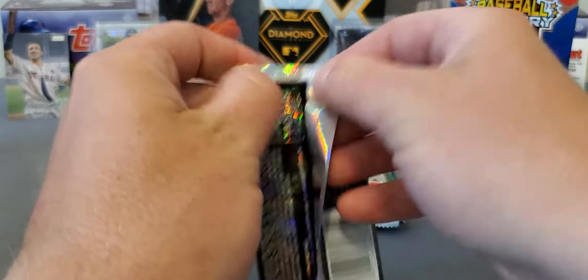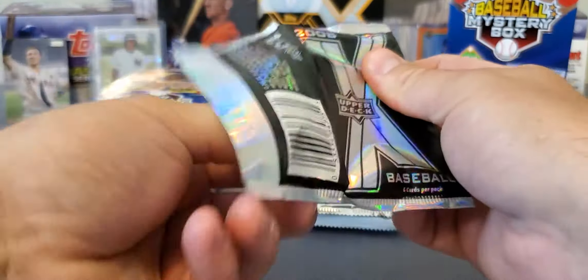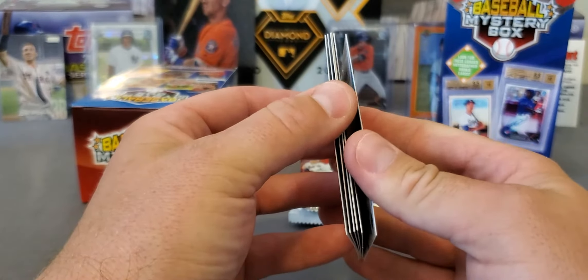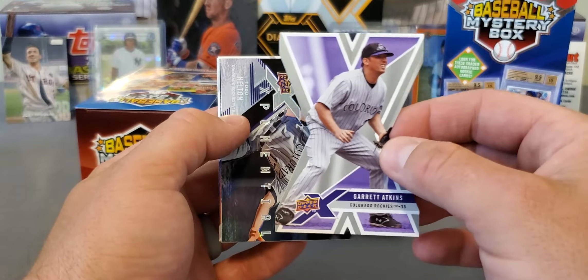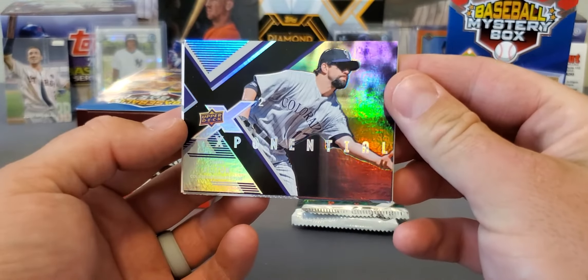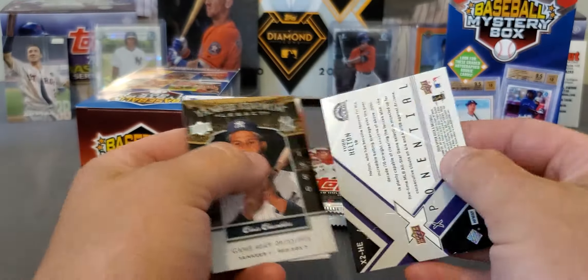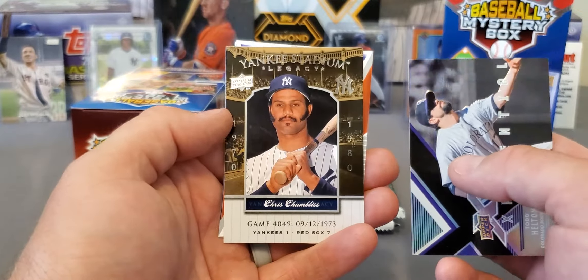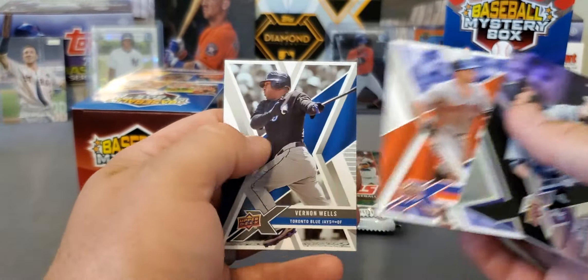Another one I'm not familiar with — 2008 Upper Deck. Don't really see any odds; not sure if you can get autographs or anything from here. I had opened one and it had a nice-looking die cut, wasn't a bad-looking card. We got some sticking on this one — kind of a shame, hopefully it ain't messed up too bad. Garrett Atkins die cut. Here's a nice sparkly X-Potential — Todd Helton, not bad at all. Some sticking on it. Yankee Stadium Legacies, David Wright, and Vernon Wells.